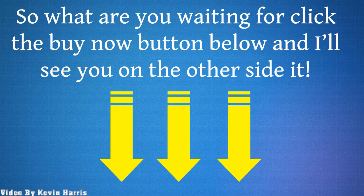So what are you waiting for? Click the buy now button below and I'll see you on the other side.